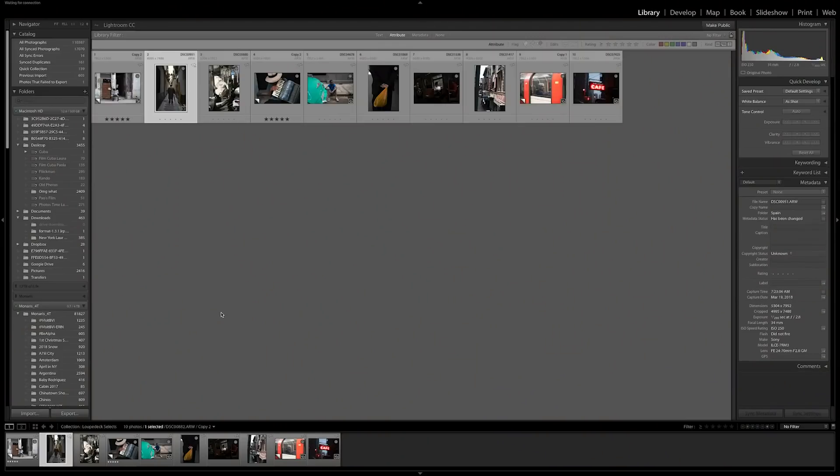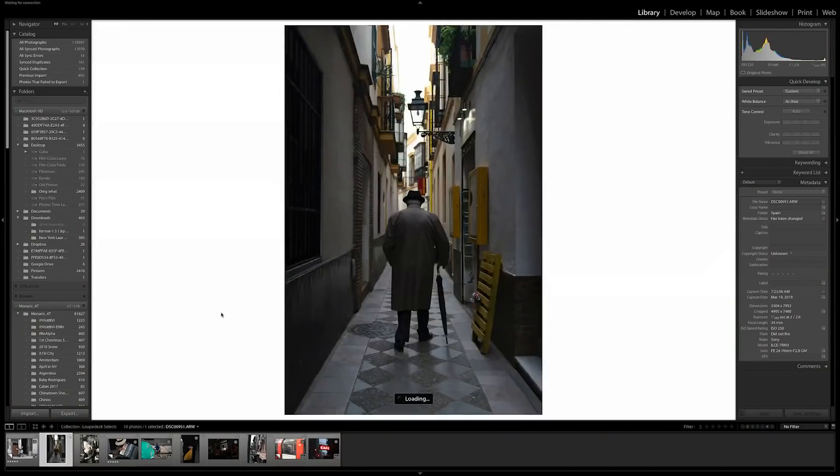Hi, my name is Paola Franke and I'm going to be showing you advanced color management using my Loupedeck Plus. I really like this image so I'm going to go ahead and start with this one.